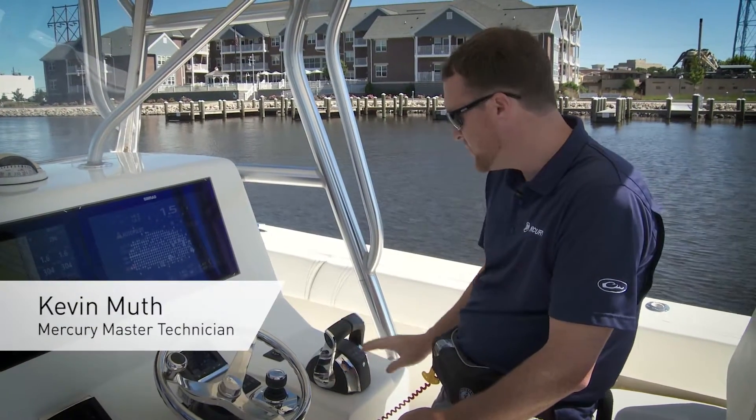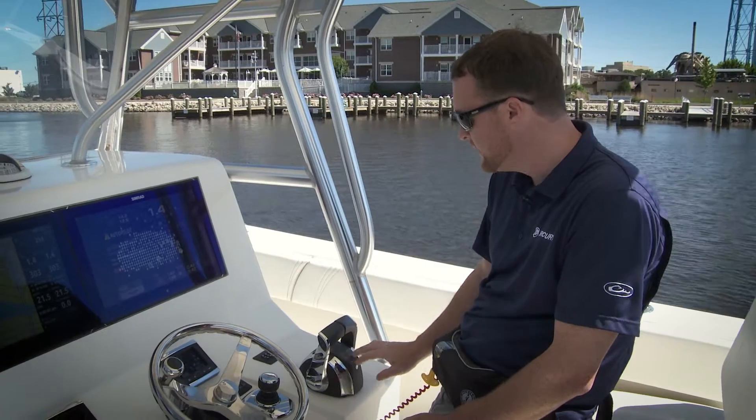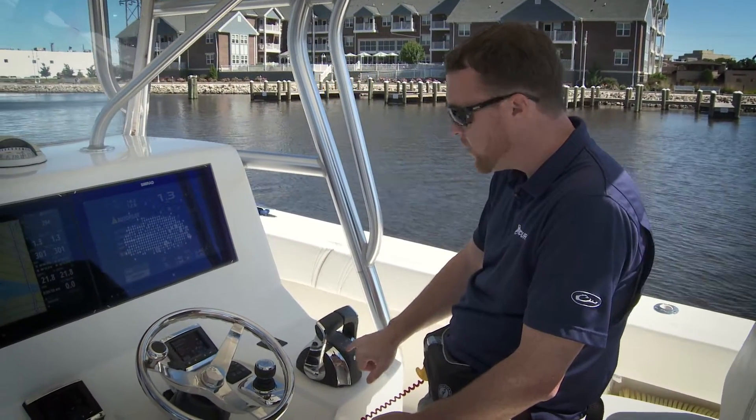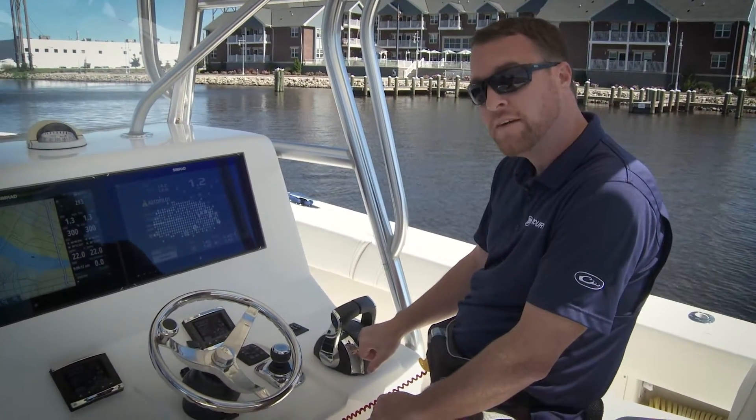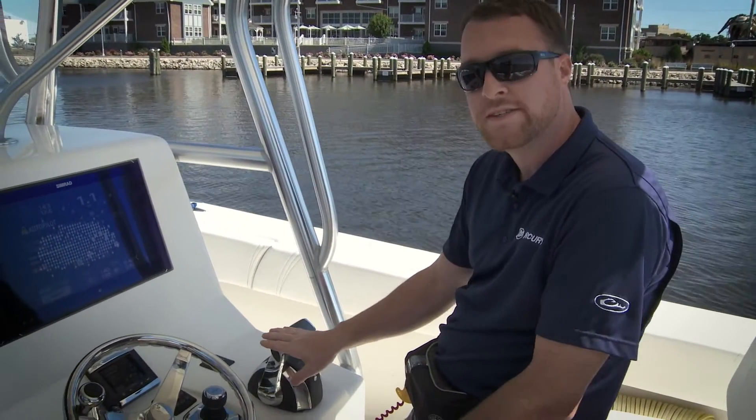I'm going to talk to you about your digital throttle and shift remote control and some of the features of our CAN-based trackpad in the middle here. One of the features being your single lever mode. What single lever mode does is all of our engines can then be controlled with just one single lever.